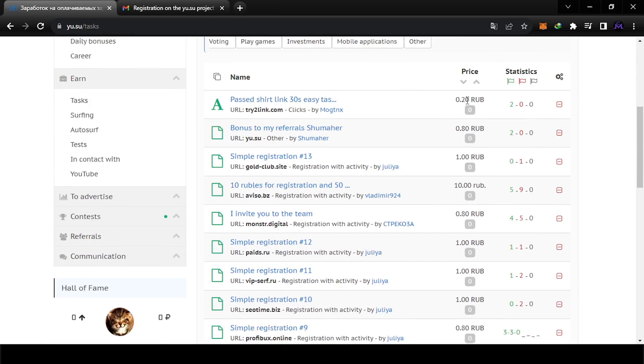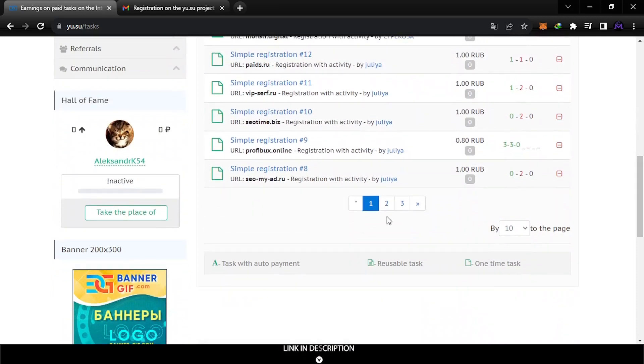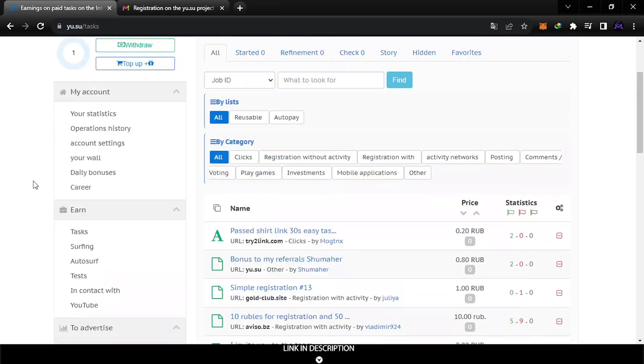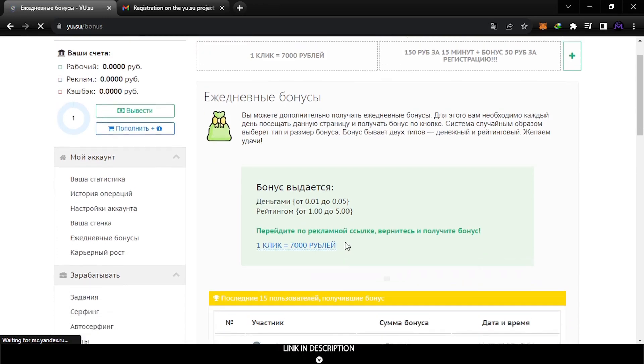Now if you come to the tasks section you can do tasks. As you can see there are a lot of tasks and you can get up to 1.10 rubles. There are many ways to earn from this. You can also see lucky bonuses — these are the daily bonuses, don't forget to check them.